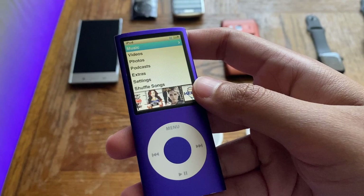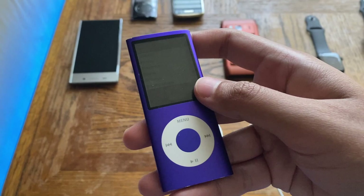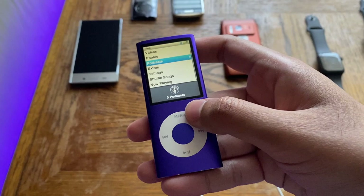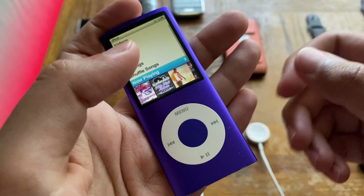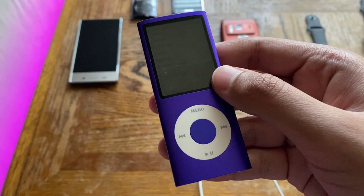Apple used Wolfson audio processors in the first, second, and third generation nano models, but the fourth generation was the first to use a Cirrus Logic audio processor — specifically the Cirrus Logic CS42L58. This thing also has 32 megabytes of internal RAM, which is more than enough for the simple operating system and the games you can load from the iTunes Store.